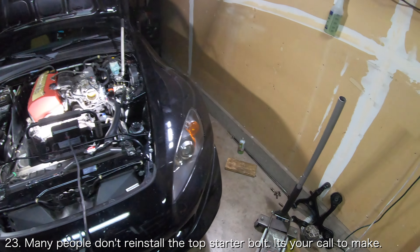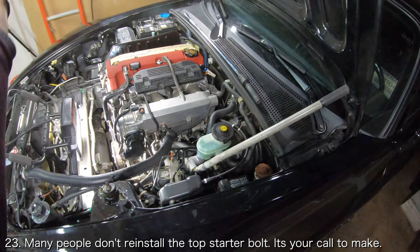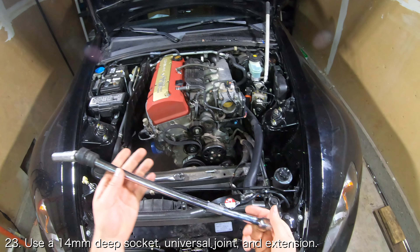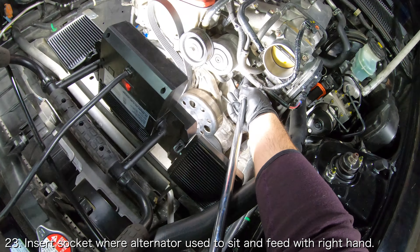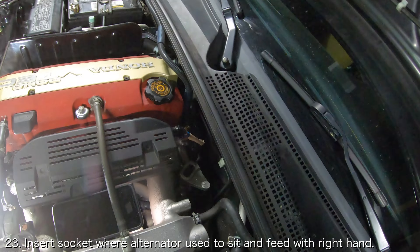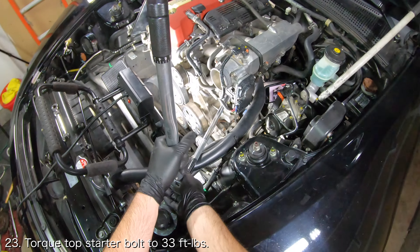The top starter bolt is one of the steps in this job that gives people a lot of difficulty, so much so that a lot of people simply choose not to reinstall the top starter bolt entirely. For completeness I will be reinstalling my top starter bolt. I recommend feeding the top starter bolt from the side of the intake manifold and getting it started by hand. In order to tighten it, use at least a 16 inch extension with a universal joint and a 14mm deep socket. Carefully insert the 14mm deep socket where the alternator used to sit and feed it towards the starter. You can stick your right hand underneath the intake manifold and help guide the socket towards the top starter bolt. Once the socket is near the bolt, ensure that the socket sits squarely on the bolt head so that you don't accidentally strip it. Tighten the top starter bolt and torque it to 33 foot-pounds.